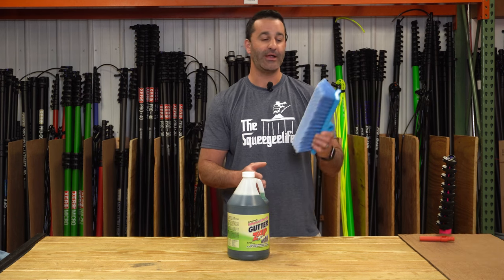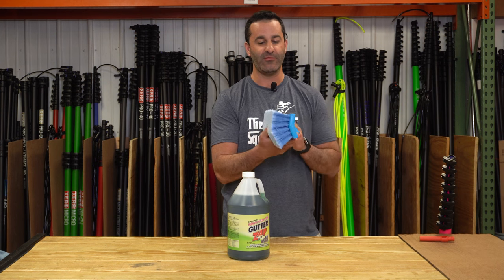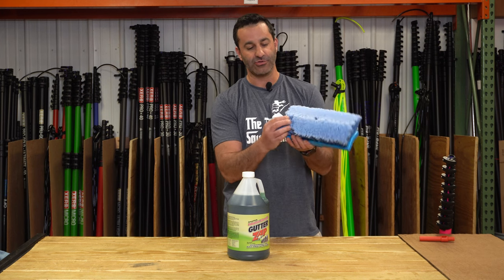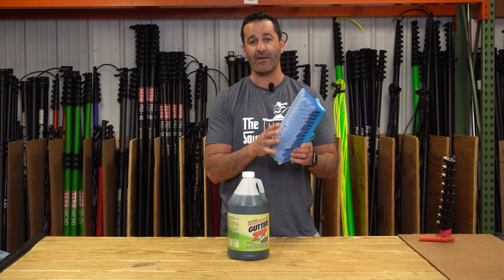GutterZap is best applied with a brush like this. This is a Mr. Longarm bi-level brush. It's got a lot of bristles — call them flogged, flacked, or spliced at the end — and it's actually going to retain a good amount of the chemical.